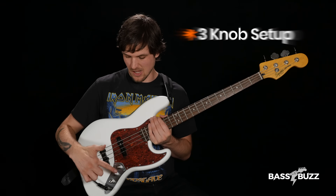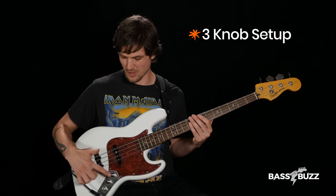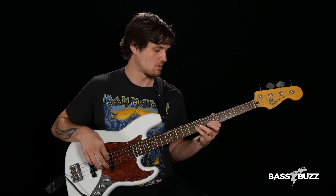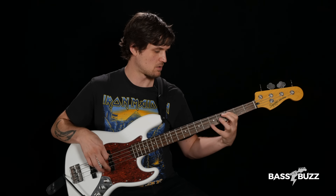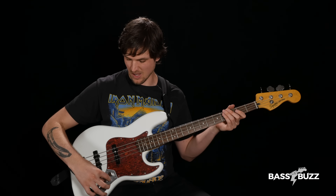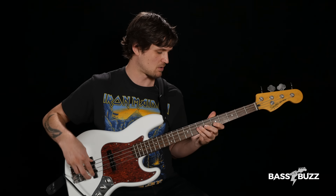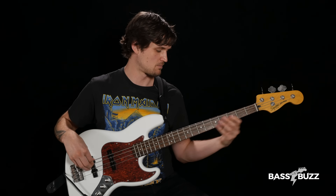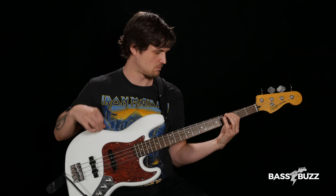The Fender Jazz three-knob setup is like the P bass except now there's a volume knob for each pickup. Rolling up the neck pickup volume gives you neck pickup; rolling up the bridge pickup gives you bridge pickup; roll them both up and you get 50-50 of each. The tone knob works the same — clockwise gives a brighter, more modern sound, and counterclockwise gives a darker, more vintage sound.